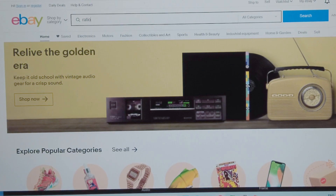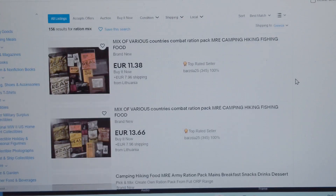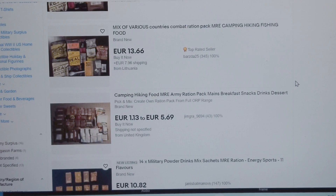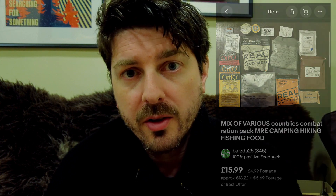I decided to try this out to see what items you get in these mixed rations — is it good value, is it worth purchasing one? So I went on eBay, scrolled through the listings for ration packs, and found a few different vendors selling mixed items. One particular vendor I'd bought rations from in the past, so I selected them and chose one of their ration packs, which came to approximately £21 including shipping. And today it has arrived, so let's take a look inside.